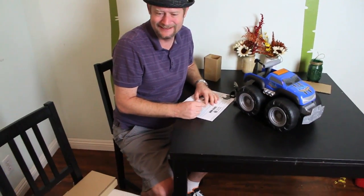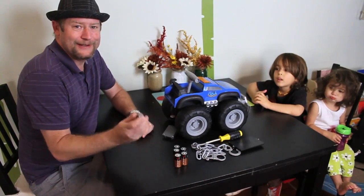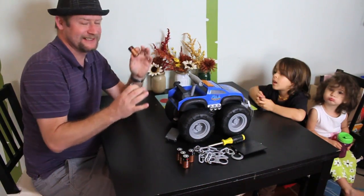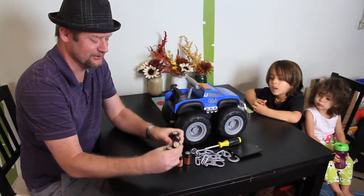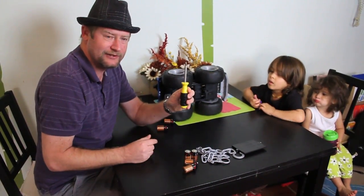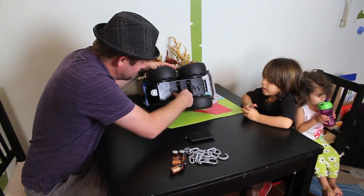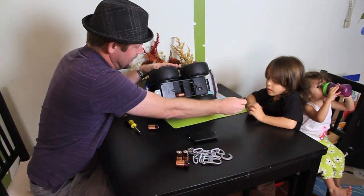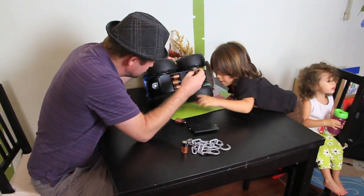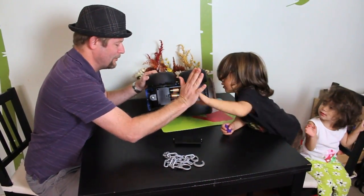What do you think, Zuri? You want to see what it can tow? Okay, we found some C batteries. We need batteries to make it really powerful. It says it can tow 200 pounds — I can't imagine how it can do it on these little C batteries. We've got the box off. You're going to need a screwdriver to get it off and pull off this actual piece to get at the battery tray. Zuri, you can put that one in. Good job! High five. Boom.